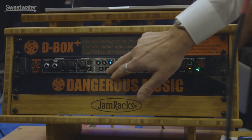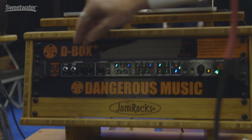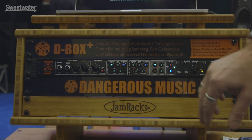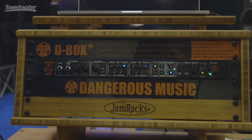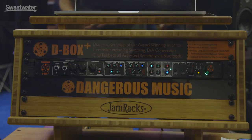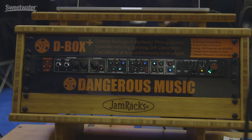We've got selectable inputs over here for the headphone jack. This knob controls five different inputs: stereo analog input, my summing, Bluetooth audio from my phone or device, USB — driverless on Mac, though you need a driver for Windows — and a digital AES or SPDIF input.